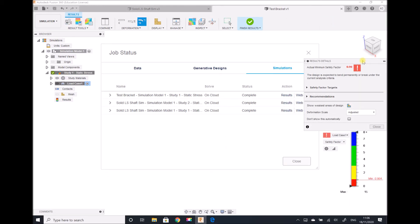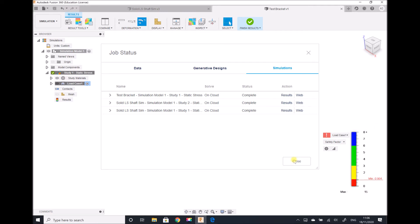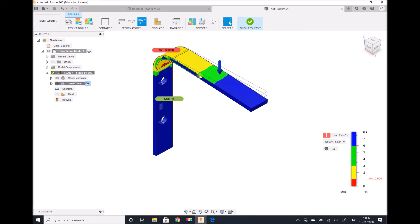What we notice immediately is that our factor of safety is below 1, meaning this component would fail or yield. Looking at our results, we have a safety factor of 0.9 at the underside of the radius — this is where the bracket would most likely fail under these loading conditions. Switching to the stress view, the maximum stress is 229 megapascals, which is above the yield strength of our steel. Before we rely on these results, let's refine our mesh and repeat the study.